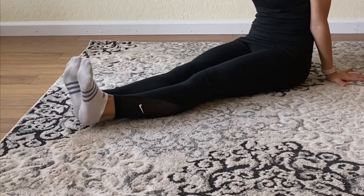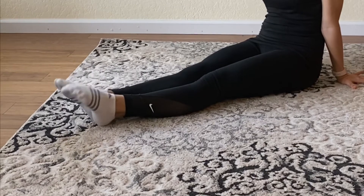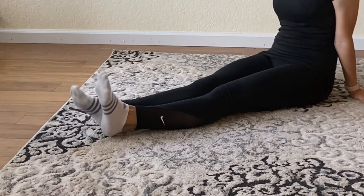We're first going to start by flexing our feet and pointing, and flexing and pointing, and then one at a time.